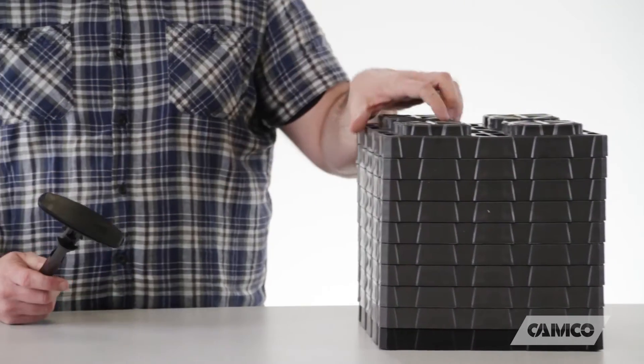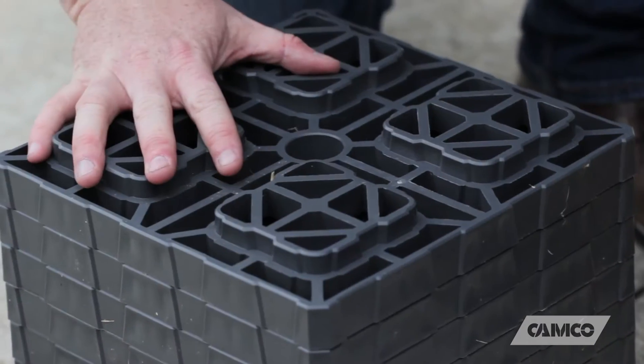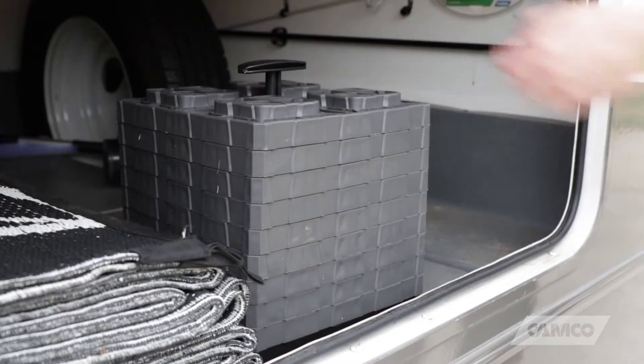They're still lightweight, but the XLs are stronger than the original and have a larger surface area. They have the same stackable, interlocking design, and with the incorporated Fasten Handle, they're easy to keep, carry, and store in your RV.